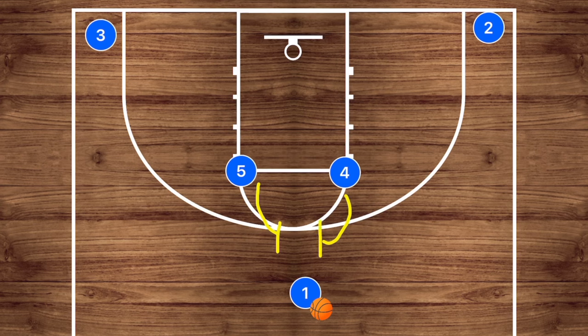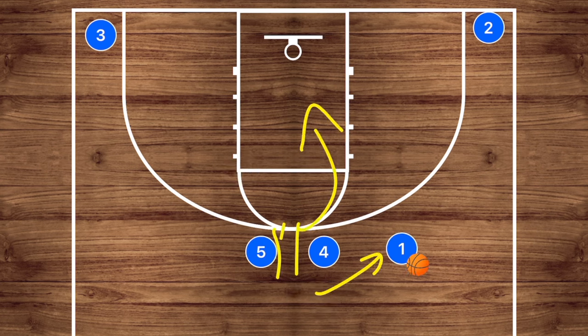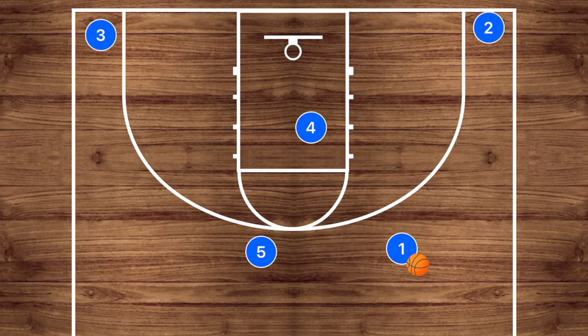Player one will use that screen — let's say for argument's sake he uses player four's screen. There are a lot of different play options you can run off of this beginning set. Player four will then roll towards the basket, and if he is open for that layup we need to feed him the ball. However, if he is unable to be open for that shot, we can either transition to five-out or run the next part of this play.